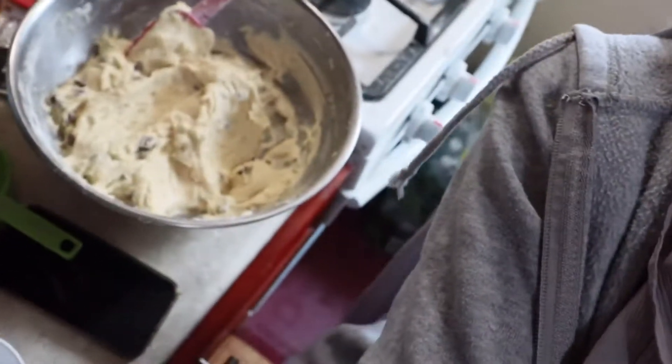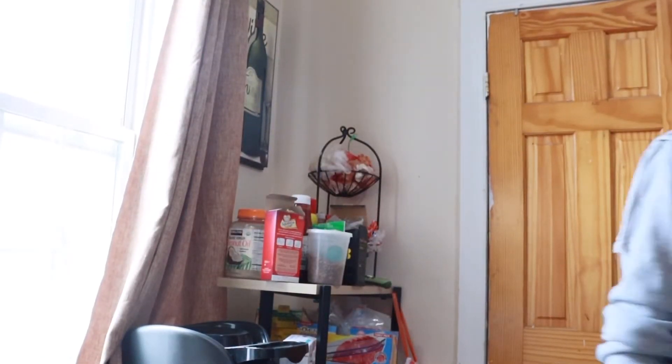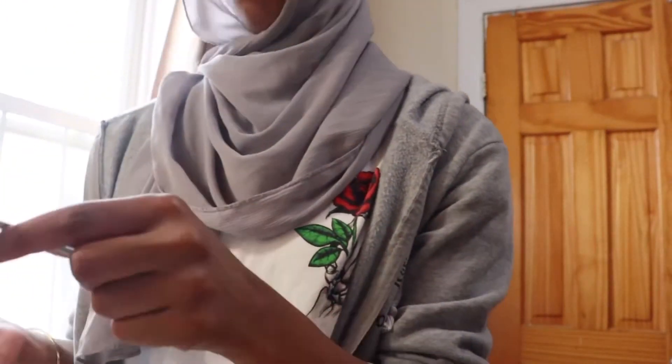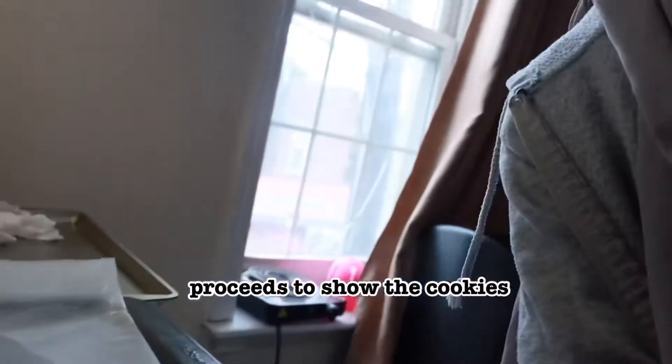It looks a little weird right now but this is what it looks like. I'm gonna line the pan. I lined the cookie tray and I'm going to scoop it now. I don't think I'm supposed to taste it, but no one's here to stop me. Mmm, wow that's a lot of butter — no wonder you're not supposed to taste it. It says to grab two tablespoons; I don't know how much that is so we're just doing it.